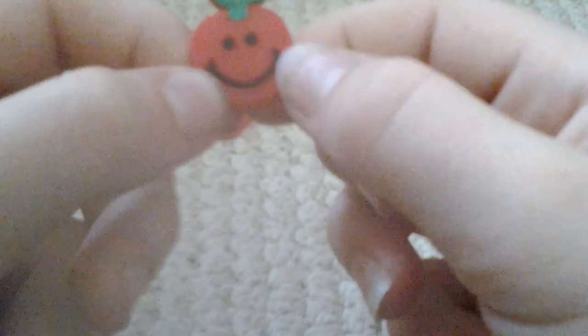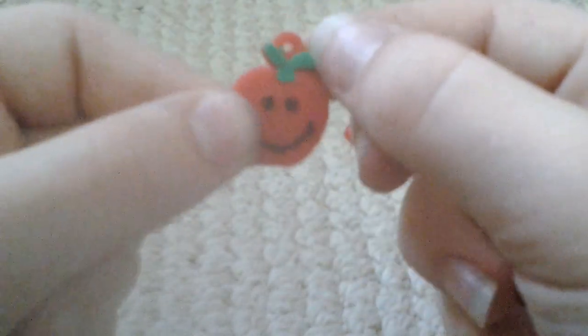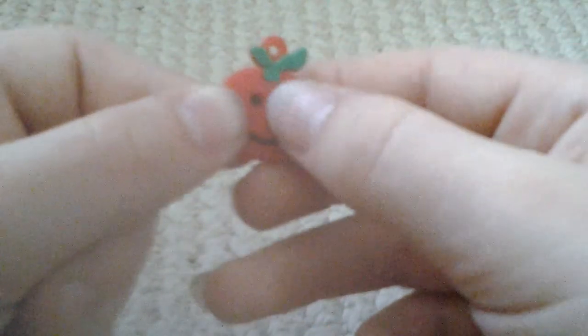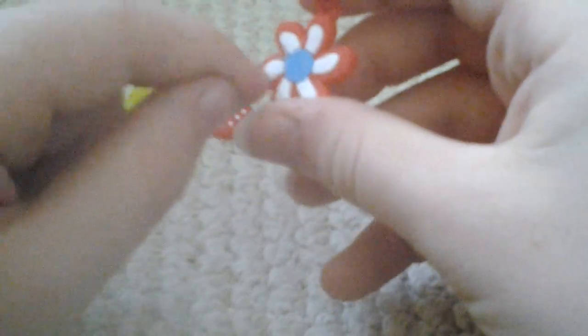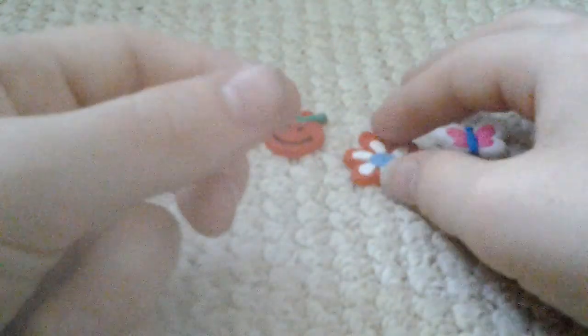Next I think this might be a cherry or an apple or something like that. It's got a smiley face, a green stalk that comes out the top with a leaf hanging off it, and then it's all red. Next there's this flower charm — it's very sweet and it's got white petals going all the way round, the background is red, and the part in the middle is blue.